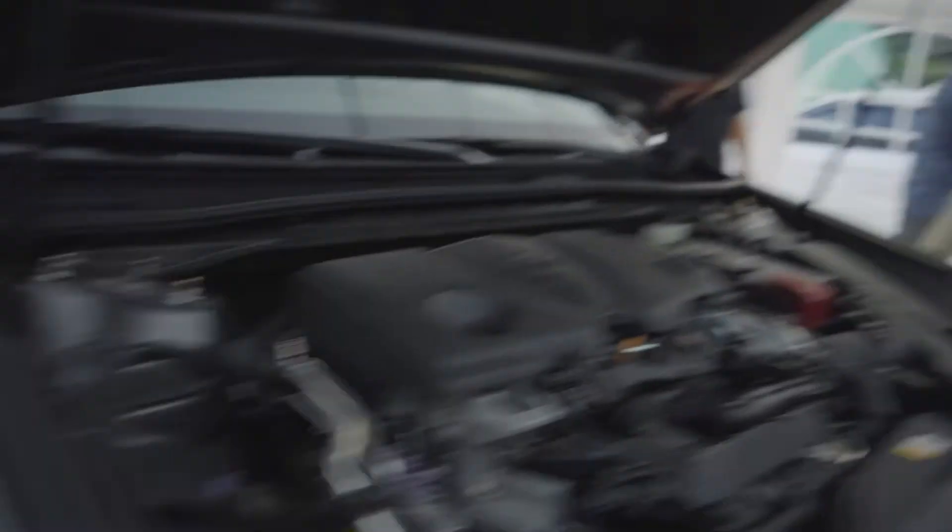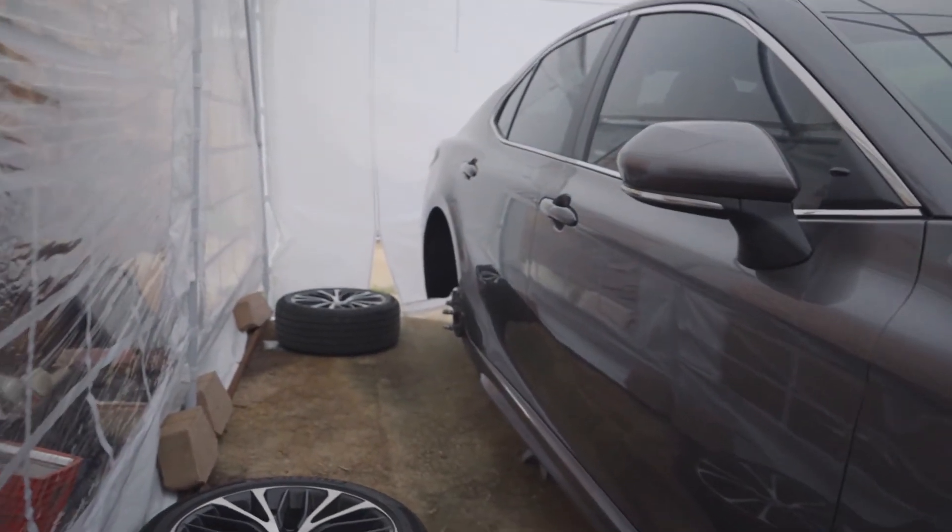Both fronts are done. Now it's time for the hard part — the rear. I heard that nut on the back of the strut is a nightmare. Right there — that's the issue, that's the hard part.